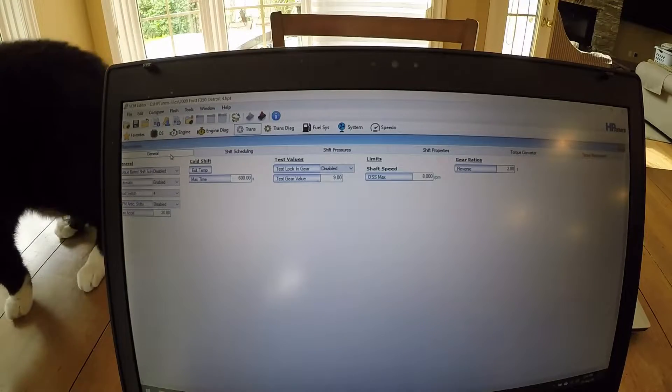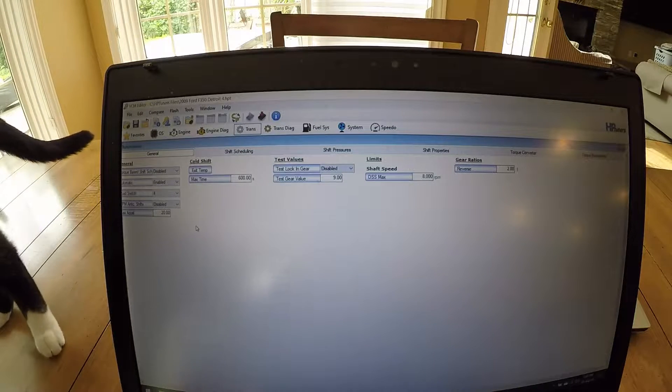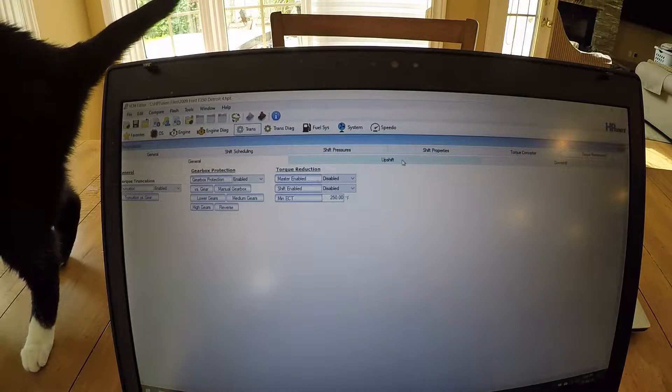So I'll show you HP Tuners, load a tune, and then we can go load the tune in and go try. As I mentioned, I am learning. What I've had to do to get this to work was to turn off the torque base scheduling and the torque reduction — disable both of those — and also the adaptive learning, so that it won't go into the power stroke tables and change all the settings.